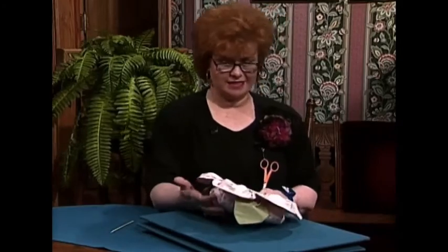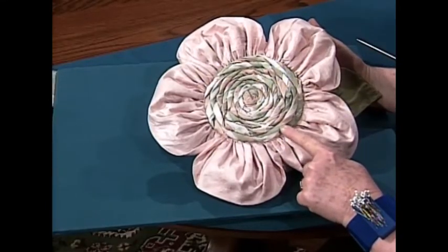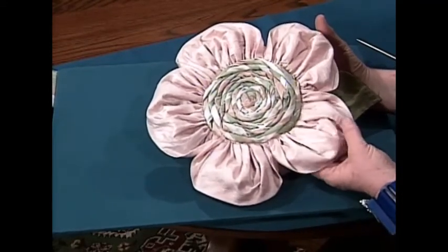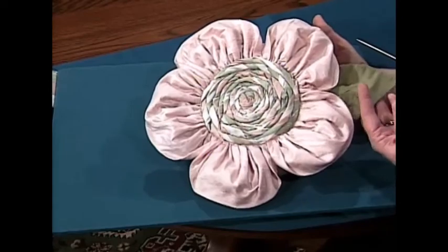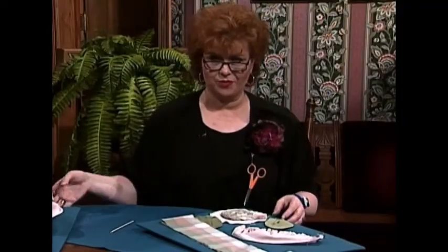This is a most unusual silk dupioni flower pillow. The pillow has a really pretty inside — believe it or not, that is plaid silk dupioni. These beautiful pink leaves, and of course you could use any color for your decorating scheme, along with wonderful green leaves. How in the world do you make this beautiful pillow? Well, it's really very easy.